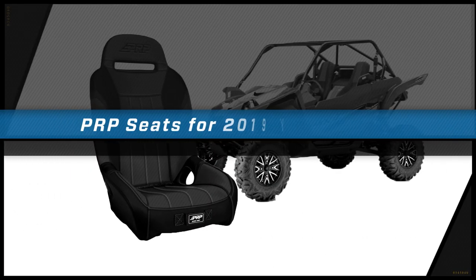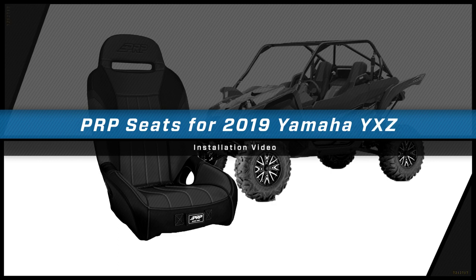Hey, this is Zach with PRP Seats, here today to show you how to install our seats into a 2019 and up Yamaha YXZ. The YXZs have a very different seat base compared to other UTVs, so if you're ordering seats through PRPseats.com or one of our authorized dealers, make sure you get ones that are YXZ specific.